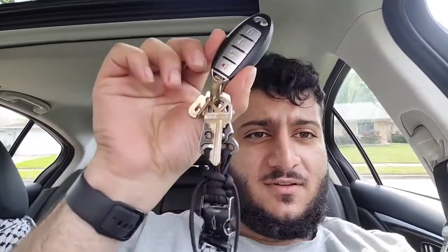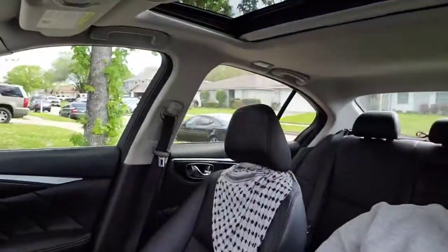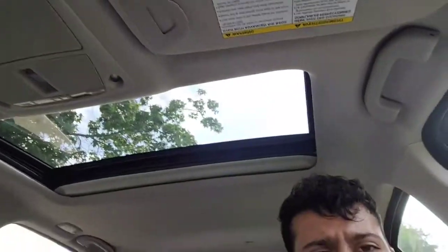Hey guys, welcome back to my channel. Got a little video that I'm working on — just a little key hack for Infiniti slash Nissan. I'm inside the car, all windows are closed, even the sunroof is closed.